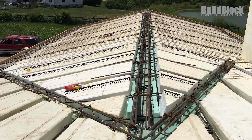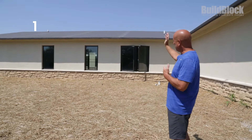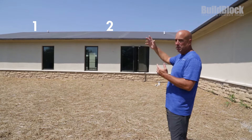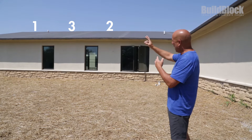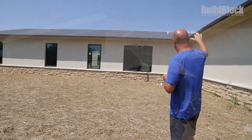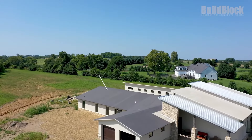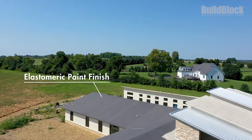We did the roof in 12-foot sections — we'd do a 12-foot section, skip a section, then do another 12-foot section. We'd come back a week later and fill in the gaps, then do the next 12-foot section. We did the whole garage, gables and all, in one section.